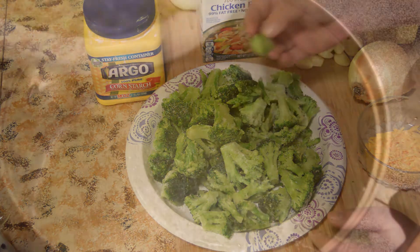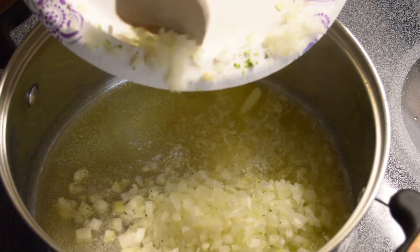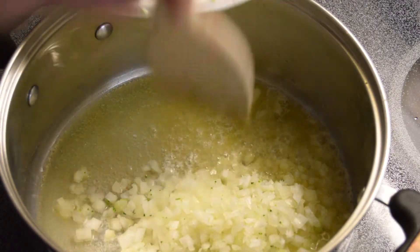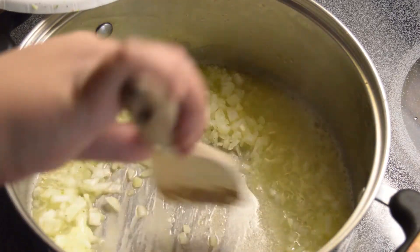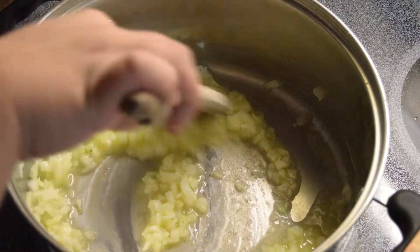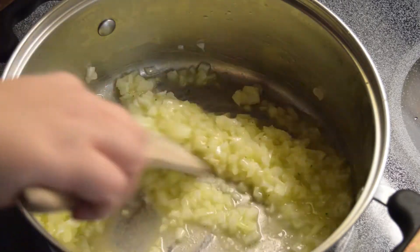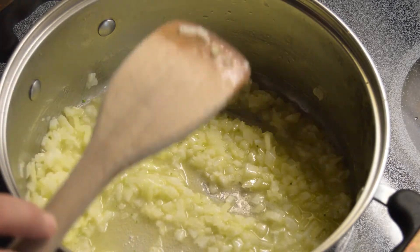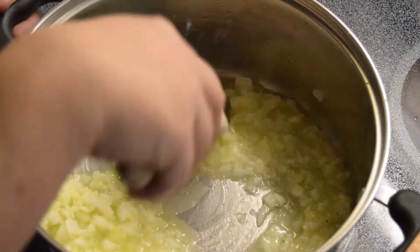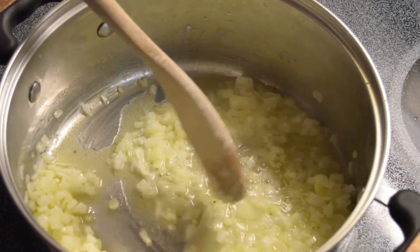Take your minced onion — about a small to medium onion — and sauté it in your butter. The proper amounts and ingredients are below the video in the description. Sauté these until they are translucent.